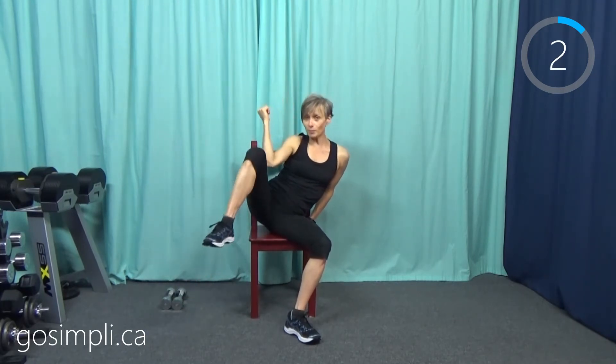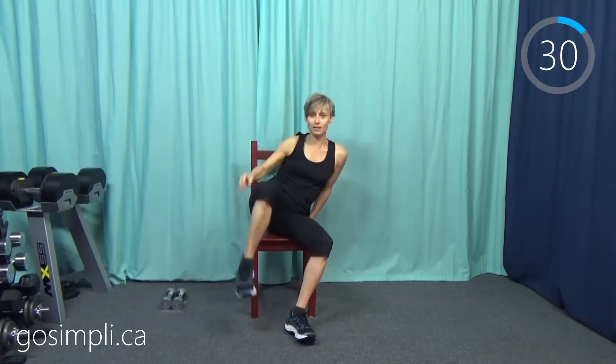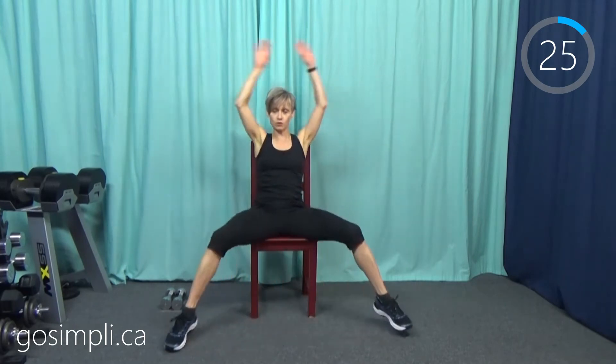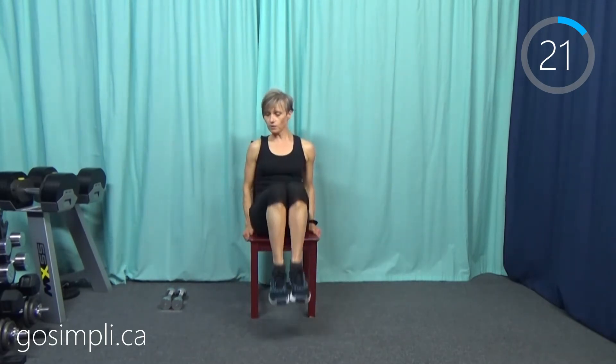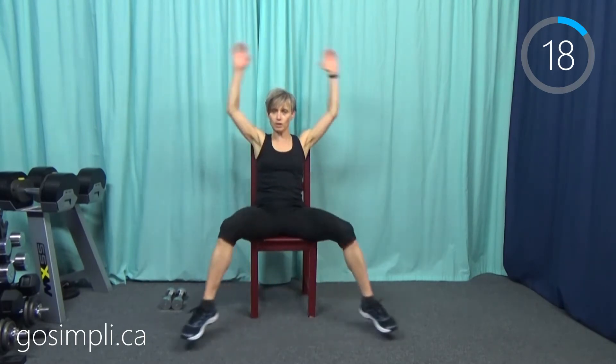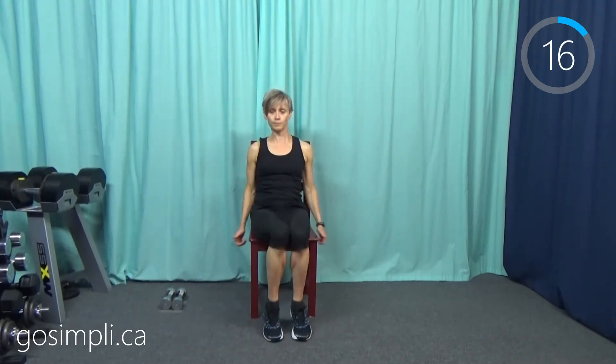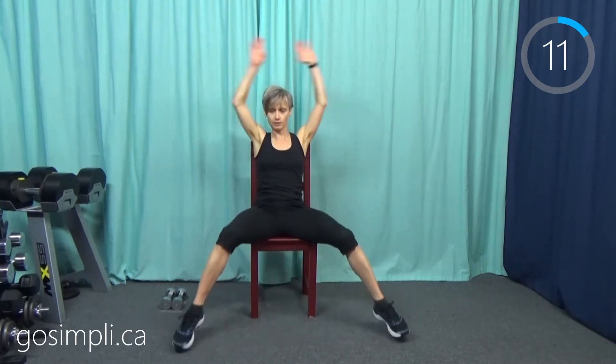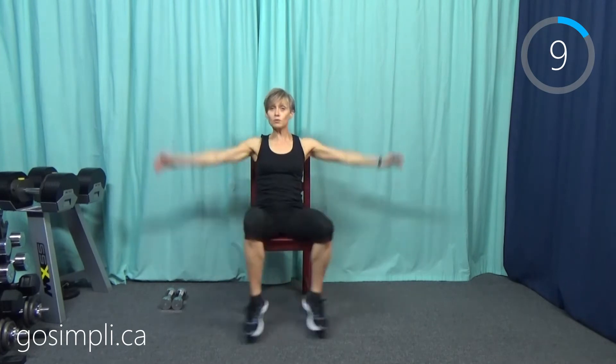Next up we're going to do a knee tuck with a jumping jack — seated of course. Knees come in and jack, in and jack. In between when I do the tuck, I'm holding onto the sides of my chair for some guided balance. I really feel that in my hip flexors. So those are the five moves — you've seen them all now. We're going to go back to that side step out with the punch.